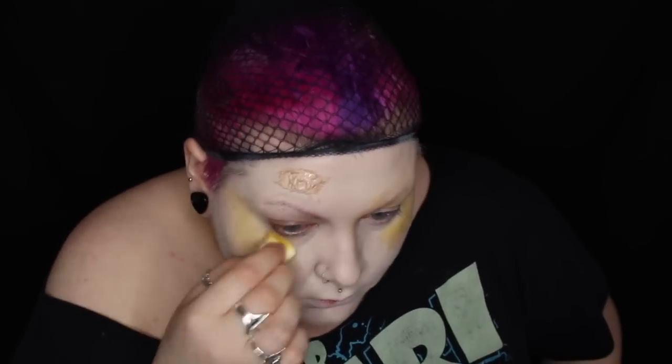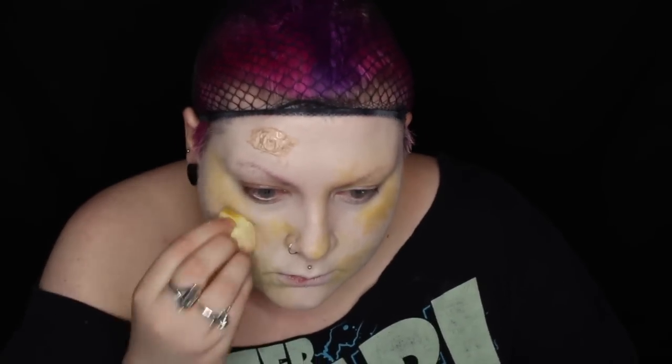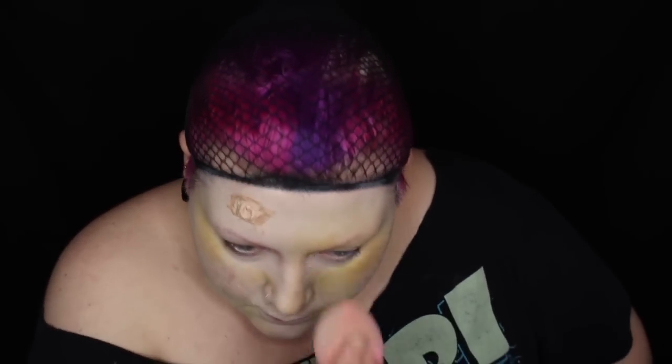I'm then adding bruising to the whole of my face. Because I'm adding bandages and I'm not really sure where I'm going to go with this look, I'm just doing my whole face as it'll save time trying to do it in certain patches later. When you're using a bruise wheel, you always want to start off with the lightest colour and then build up to the darkest colour.